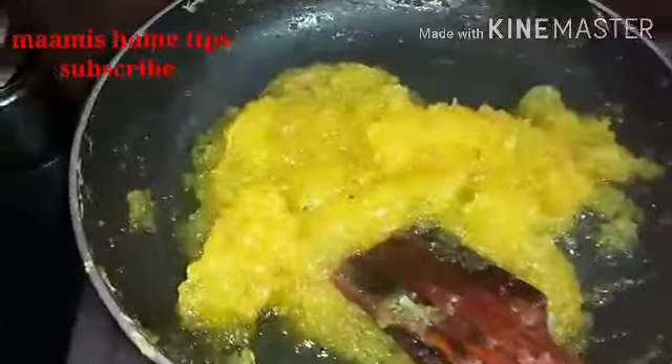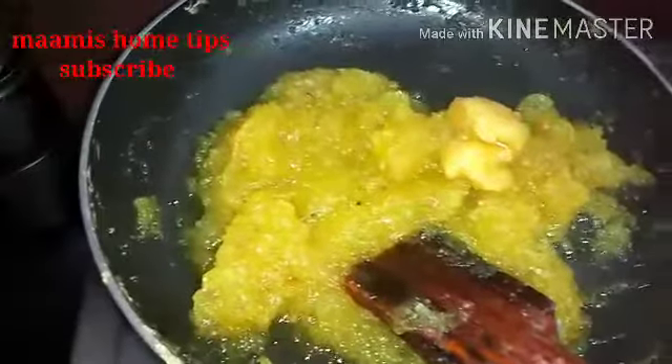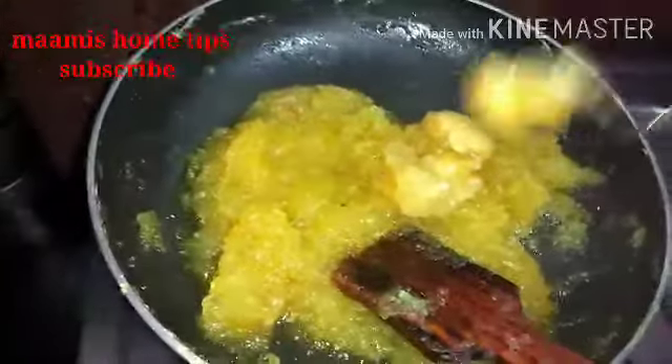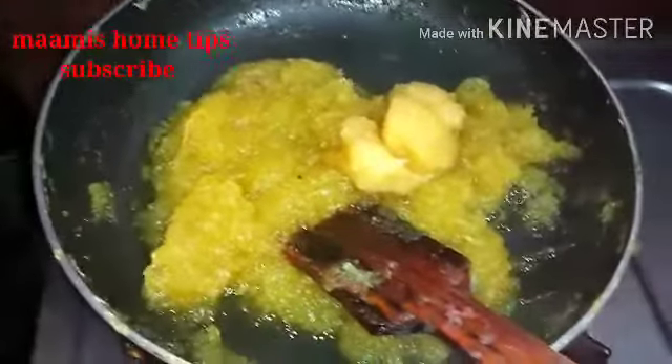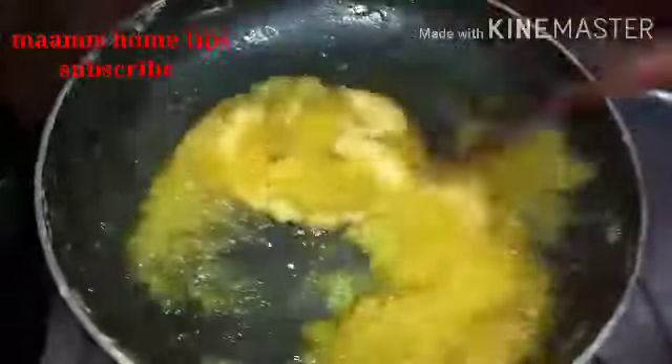We can add some olive oil. When you do this, you can have a carrot. It will be a carrot. You can use the carrot to help you. When you do this, it will be a carrot.